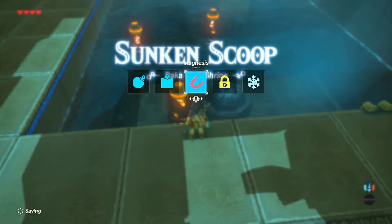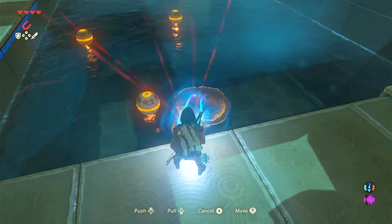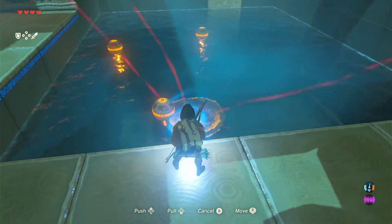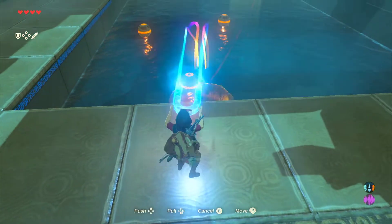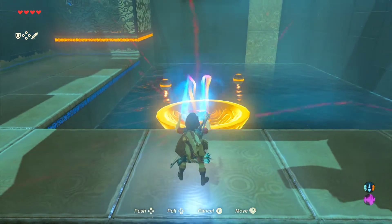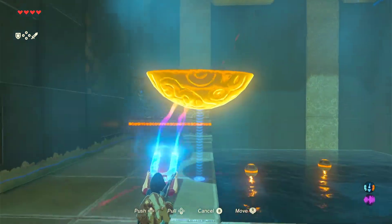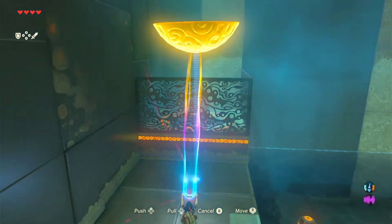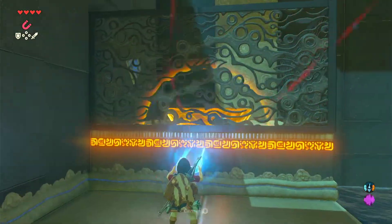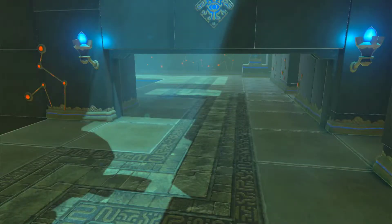Using Magnesis, grab the scoop and you can move it around — push it, pull it, move it up, move it down. What you do is put it under one of these orbs and pull it up, then drop the scoop and pull it out so the orb can get in. That opens this gate.